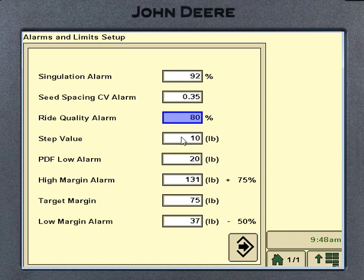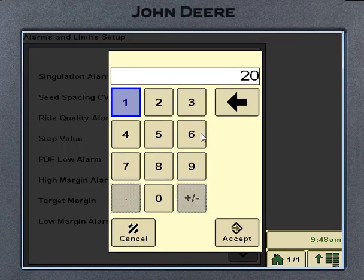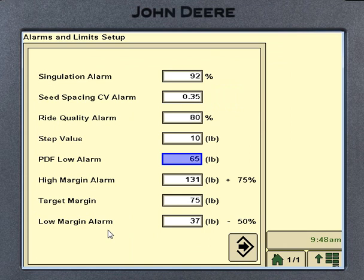In here we've got a step value — that's how much the pressure raises each time I push the up or down key on the main page. We've got a PDF low pressure alarm; I'd put that at about 65 pounds. If the air pressure in our tank and lines gets below 65, it'll give us a warning. Right here is our target margin — that is how much weight we want on the row unit on the gauge wheels for forming our trench.